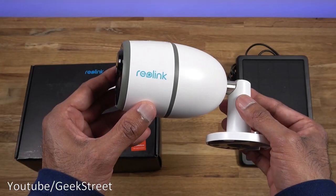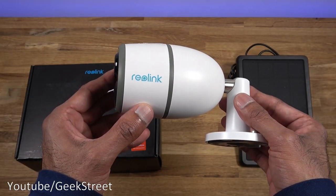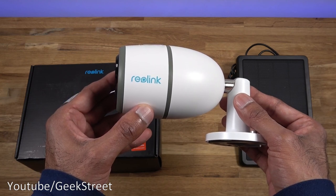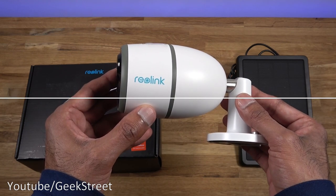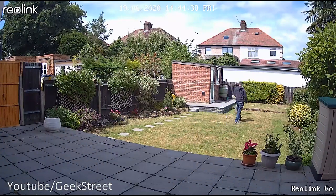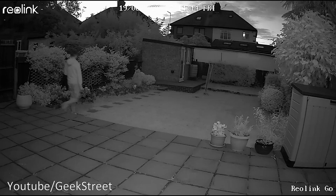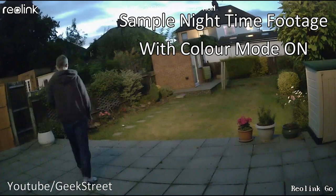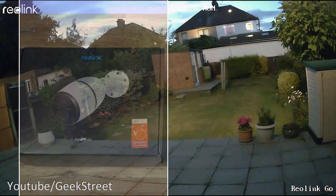Very impressed by this. If you live in a remote location and you wanted a camera which is standalone, which you didn't have to worry about having a Wi-Fi signal there or anything, this is your solution. Hi there, today we're unboxing an outdoor security camera.